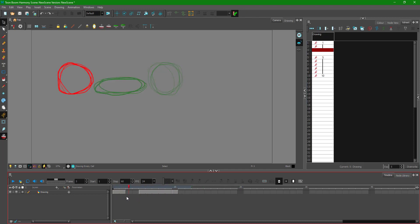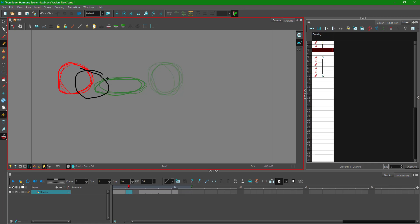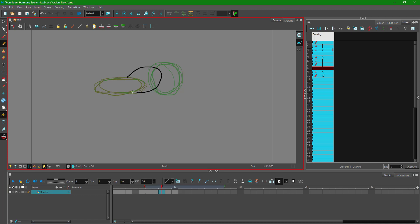Now I need to work on the in-between frames. In frame-by-frame animation, you typically work on the first and last frames first, then work on the in-betweens — that helps guide everything. I take the pencil tool again and draw the in-betweens. I want something a bit squashed on the side. I'll add in another frame as well, and you can see that an animation is starting to happen.